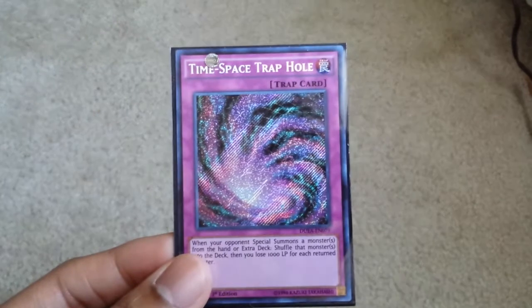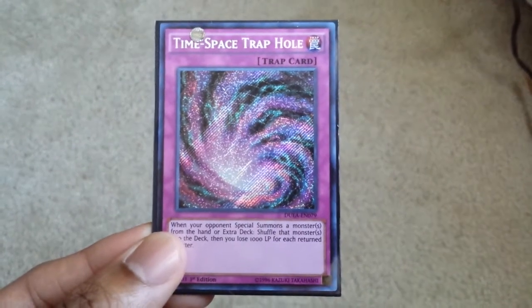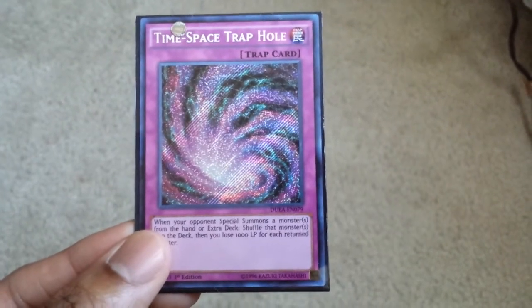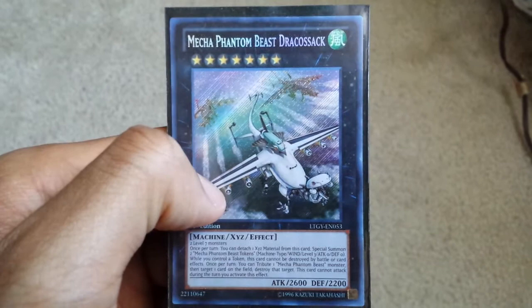But what I'm going to talk about is that the secret rare has changed back to the old secret rare in the TCG. Look at Time-Space Traphole — it went back to the way the Europeans do it. And I wonder why. I don't know why they changed it, but I'm happy they did. Such a beautiful card too — this one is more prettier to me.